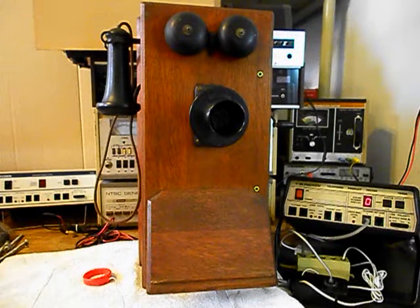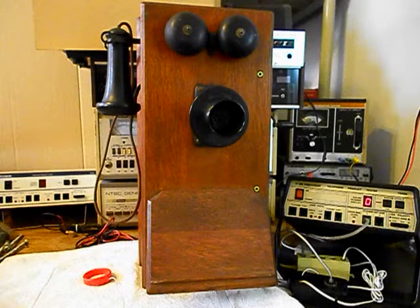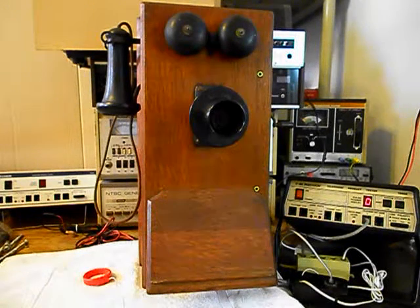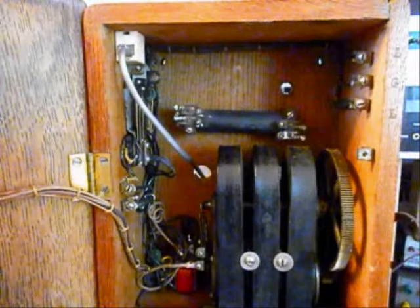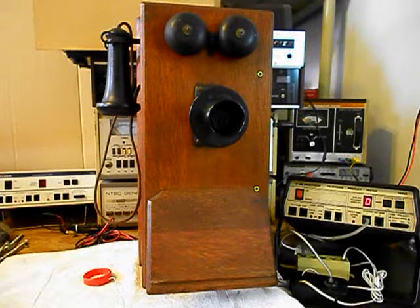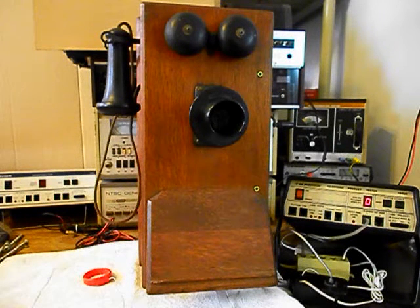We also installed a line modular port so that Lee can bring in any length line cord, any color that he chooses, and plug right into the line port — makes for a simple, easy plug-and-play connection. There was a lot of work that was done to this telephone and we're ready to start our final checkout.